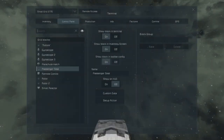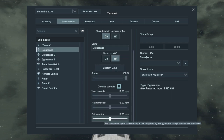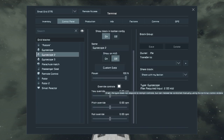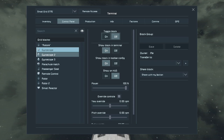Let's go into the cockpit, hit K, find Gyroscope 1 and 2, toggle block off. Go into the first gyroscope, turn Override Controls on, and put the Roll Override to 60 RPM. Go to Gyroscope 2, scroll down, turn Override Controls on, and make the Roll Override to negative 60 RPM.